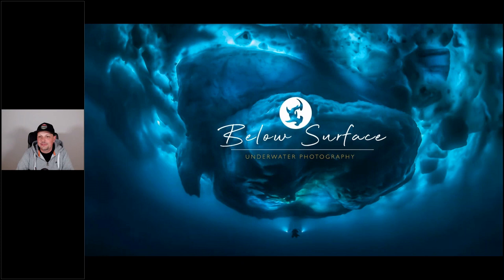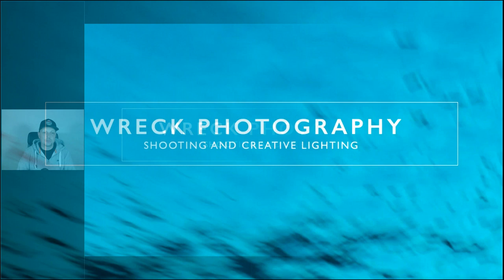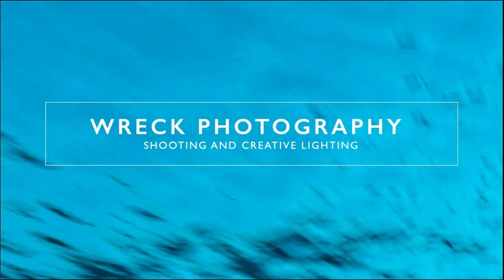Welcome, and thank you for inviting me tonight to talk about wreck photography and creative lighting in wrecks. This presentation is about wreck photography in general, including creative lighting, but I also want to provide more context about wrecks themselves — how to photograph them, how to dive on them, and how to shoot them from the outside as well as the inside.